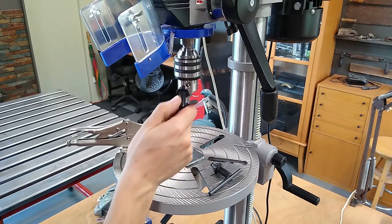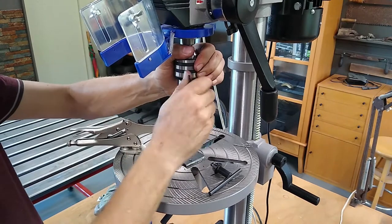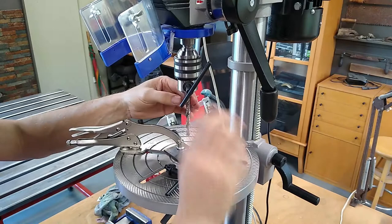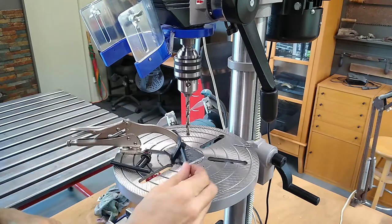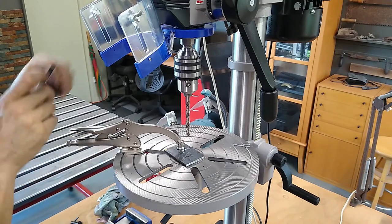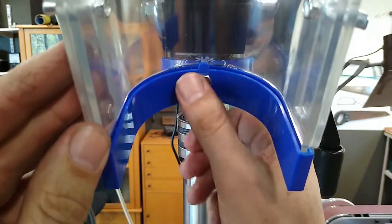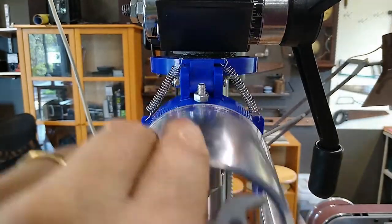That is not the correct size key — look at that. I'm not sure if this bolt is supposed to be loose or not, so I thought I'd just tighten it up just in case.